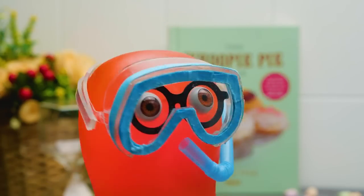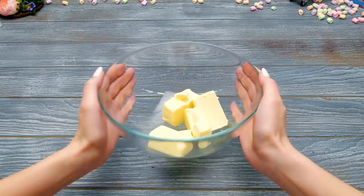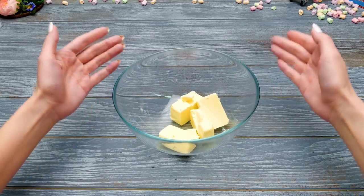I'm ready to catch the turtles in the Cocoa Sea! We'll make them later, but first, let's start with fluffy marshmallow sheets!